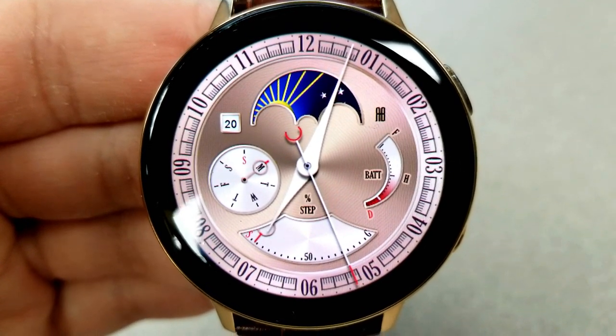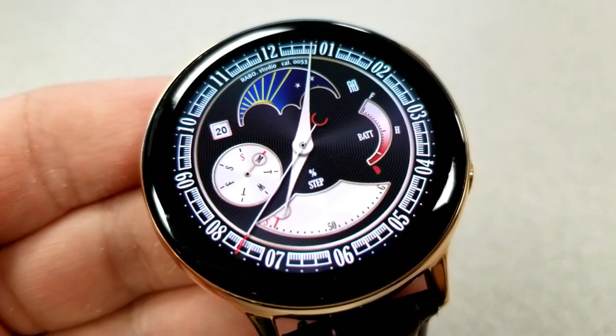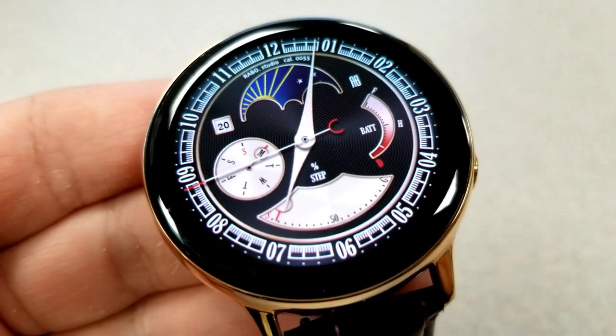On the left hand side you have the current date as well as a weekday indicator. At the bottom is your daily step progress goal, and the right hand side finishes off all those features with a battery power remaining gauge.